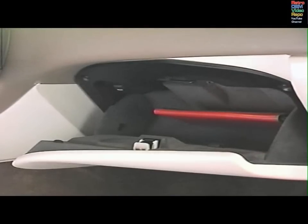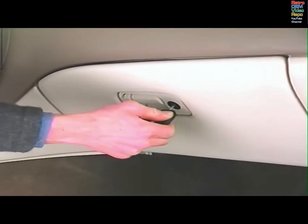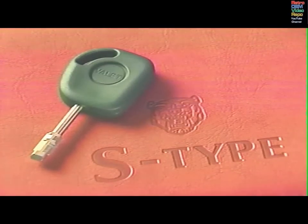The valet switch in the glove box deactivates the luggage compartment remote release on the dashboard. Press the switch, then lock the glove box with either the black-topped or green-topped key. You can then give the green-topped key to a parking attendant, who will be able to drive the car and lock the doors, but will not be able to open the glove box or luggage compartment.